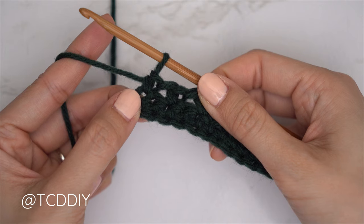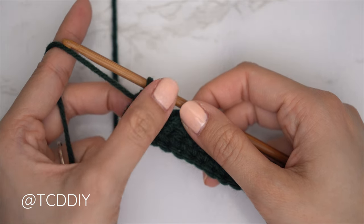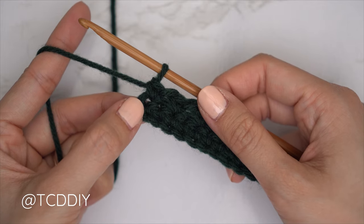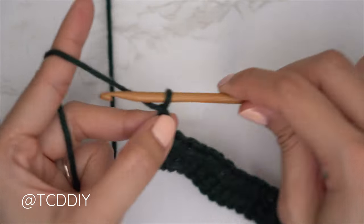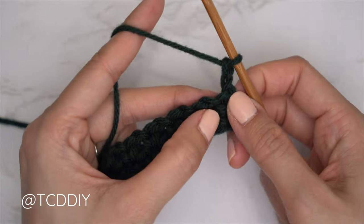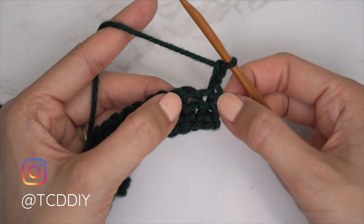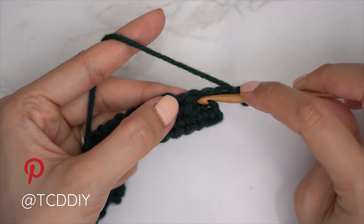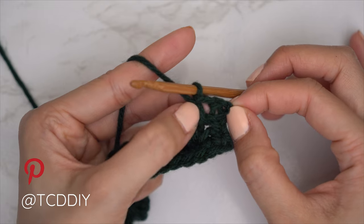My first two rows are finished. The row sequence for this piece is: a single crochet row, then two moss stitch rows. For the second moss stitch row, start with a chain two — the first chain is our turning chain, the second counts as a chain — then flip your work. Skip that first stitch, which should be the last single crochet from the previous row, and single crochet into the following chain space. You should have two stitches.